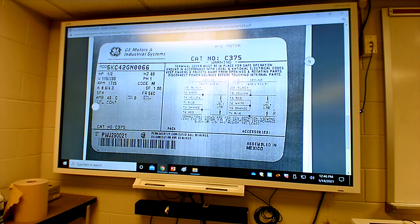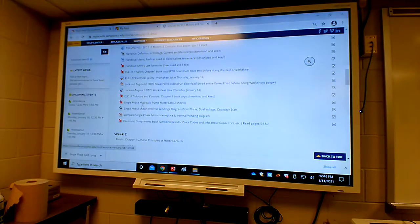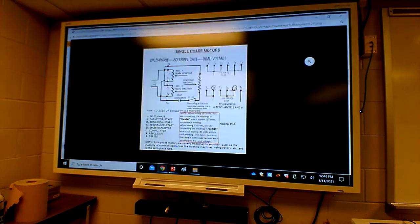There's a clear reason behind it, and the next thing here is I've got a handout that shows the internal windings of the motor.